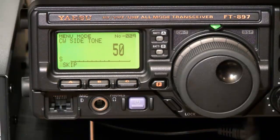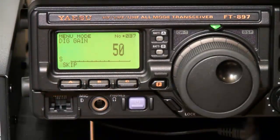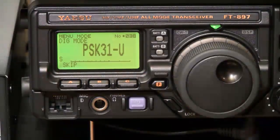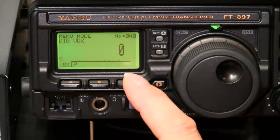Then we'll check menu 37 — digital gain — set it for 50. Menu 38 — digital mode — set it to PSK-31-U. Digital box, set it for 0.